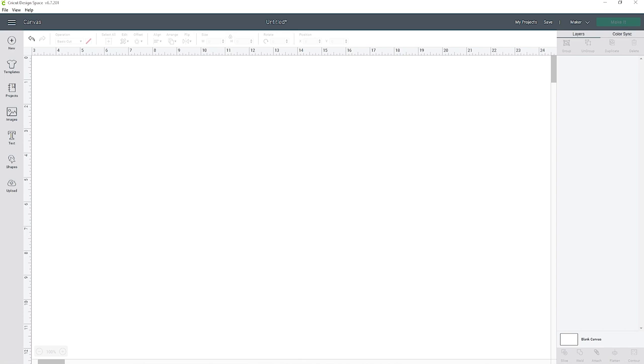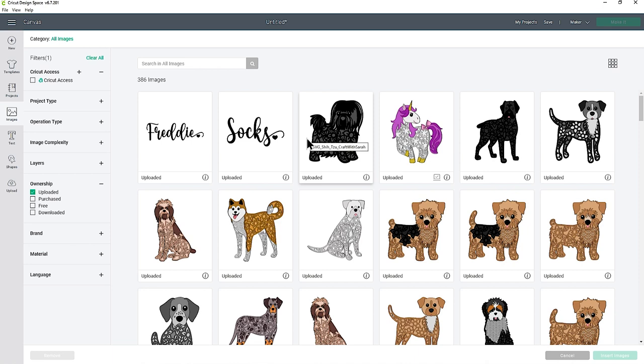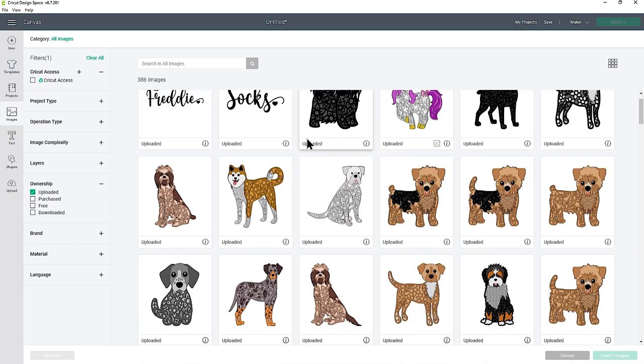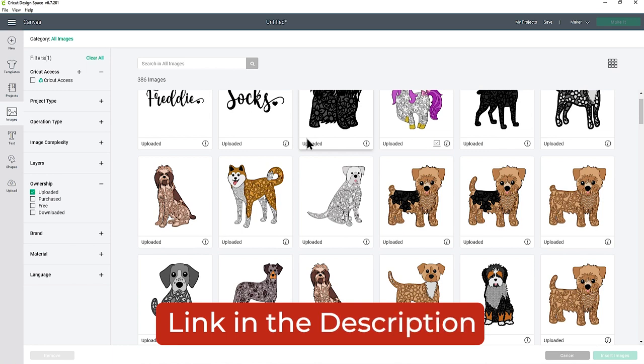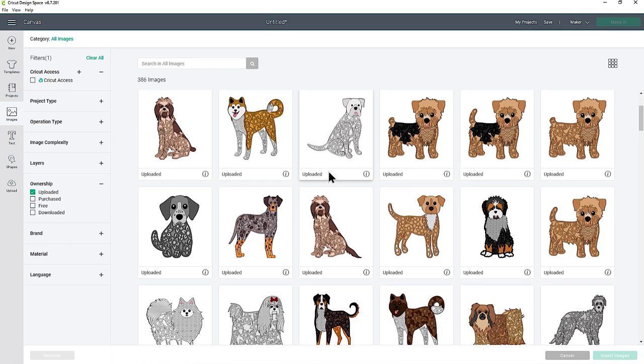Let's do the easy one first — I'm going to do one that looks like my dog because I'm going to put this in a shadow box. I've already uploaded my images; if you haven't, you'll need to upload the SVG file — it's the one that starts SVG underscore. I'll put a link in the description to another video which goes through how to upload the files into Design Space in really detailed, step-by-step fashion, so if you're new to Cricut Design Space, check that out first.